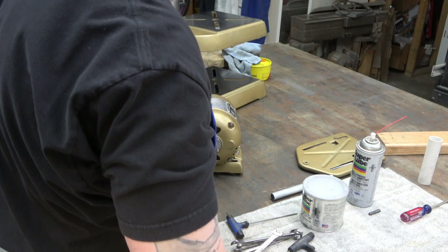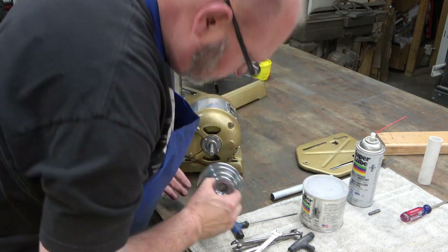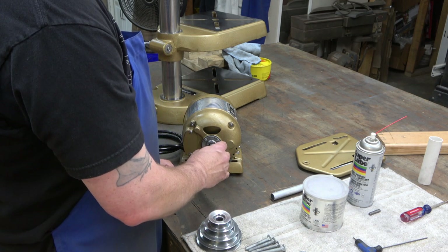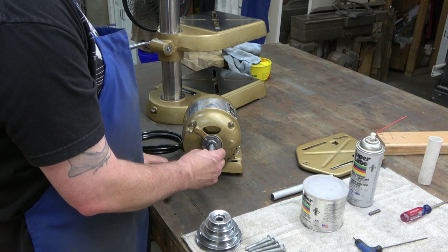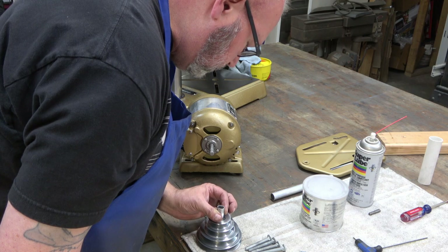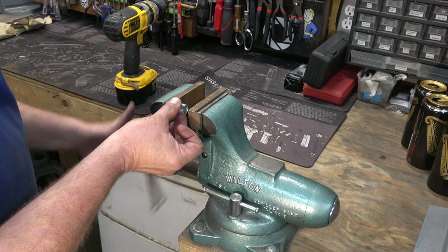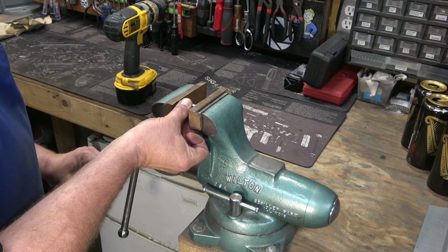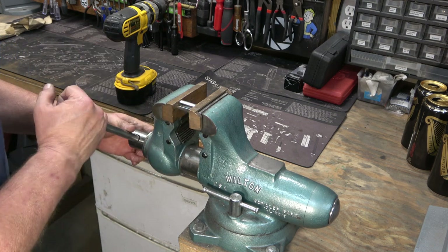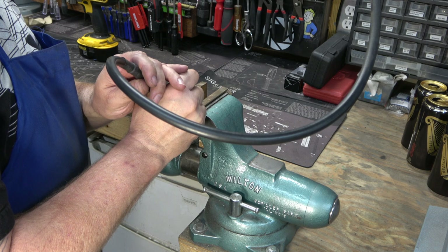The motor that came with this drill press had a 5/8 inch shaft on the rotor, and the motor I want to mount has a half inch shaft, so we need a bushing that bridges this gap. You can get these bushings off Amazon — they're not expensive — but the gap in them is not large enough for the set screw to pass through. So we're going to have to widen an area for the set screw, using a grinding bit on the end of my Dremel.